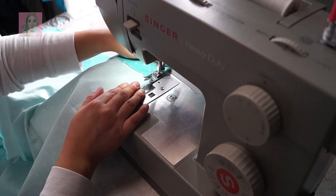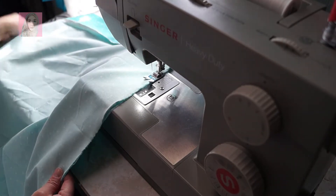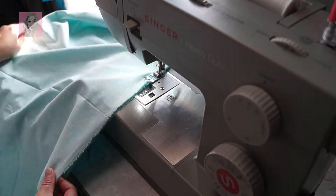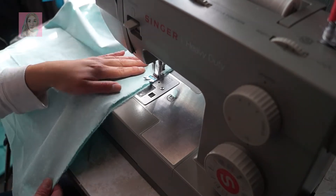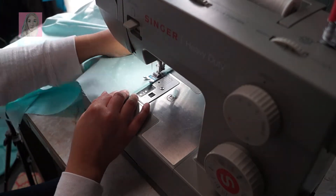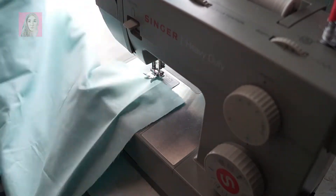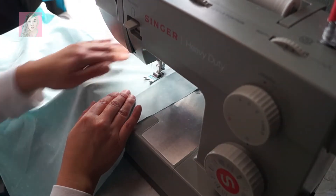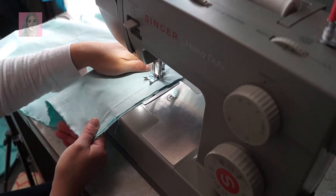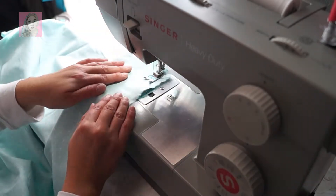I used white thread because I wasn't too concerned about it matching, and it actually looks pretty nice. Anyway, what I was originally gonna use this pillow for was to make a pet bed. I've made one before out of a cheap pillow from Walmart — I crocheted a cover for it, shaped the pillow, and enclosed it. It came out pretty nice and Neo still uses it.